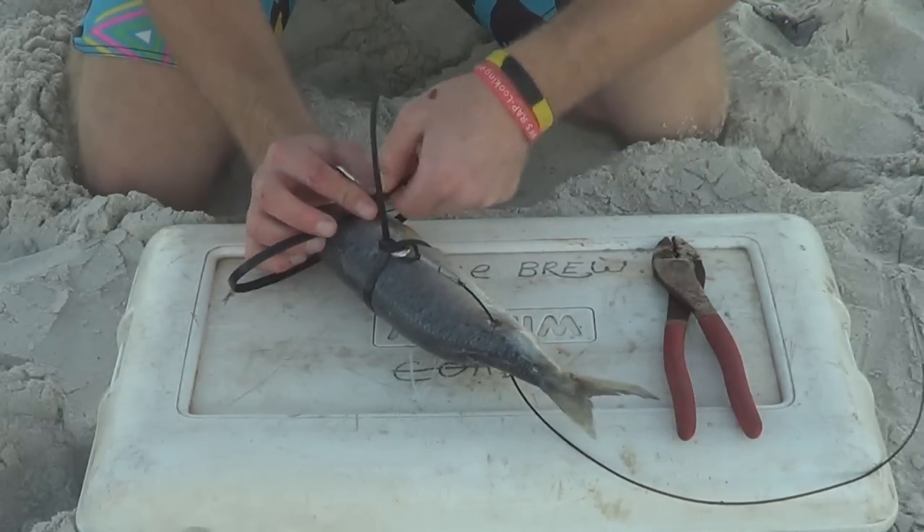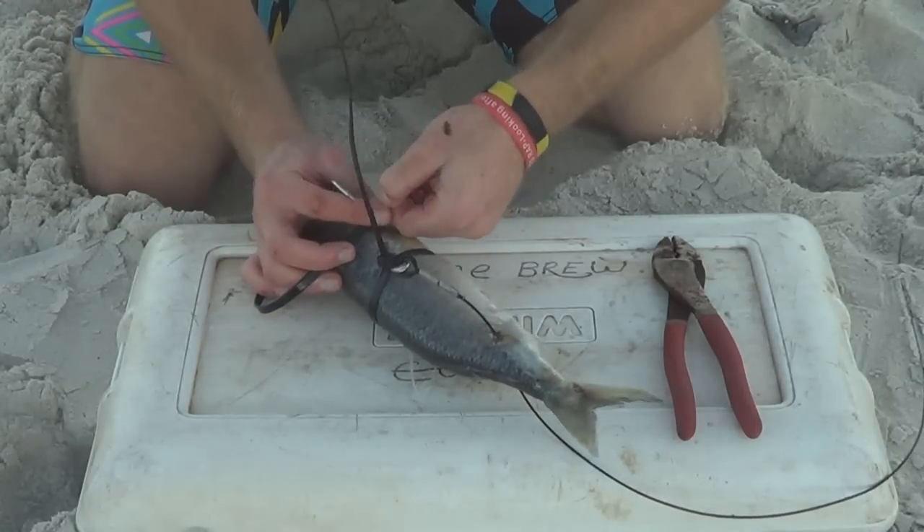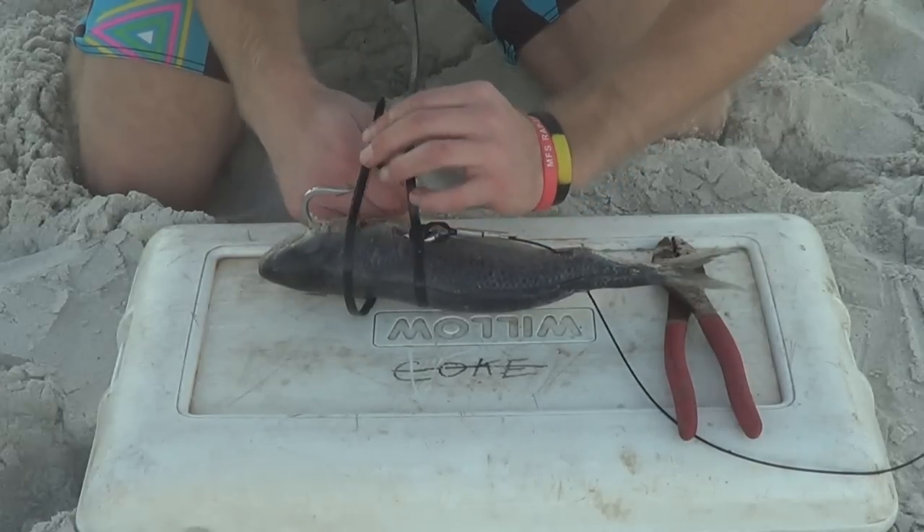Be careful when you're working around the pointy end of the hook — it's not a pleasant feeling when the hook's in you.